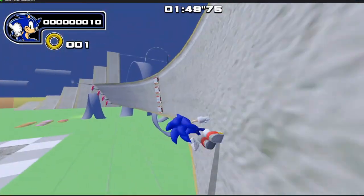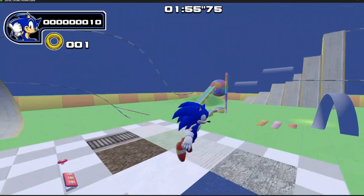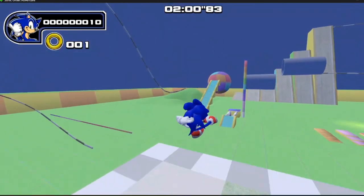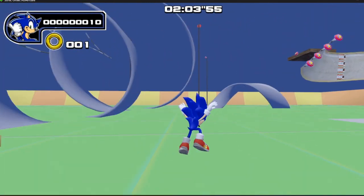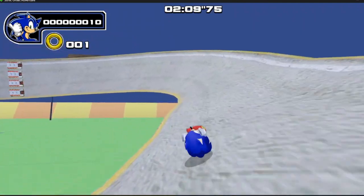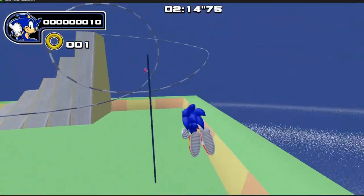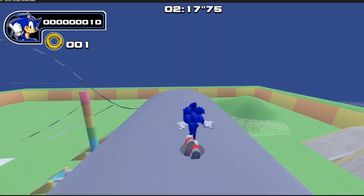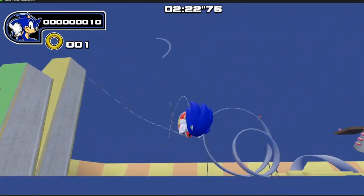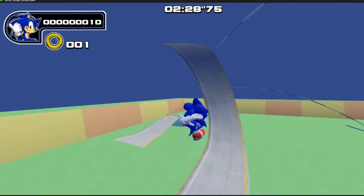You can do that, which is sick, and it opens up a lot of potential for things in levels and stuff. It's really fun to control. The bounce feels good. The spin dash feels good. Obviously you can chain all this stuff together. It is super fun, actually. There's a lot of potential to chain stuff together.